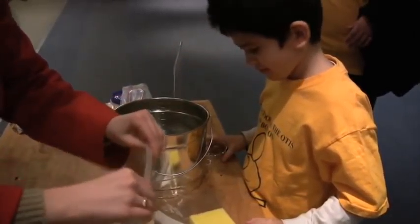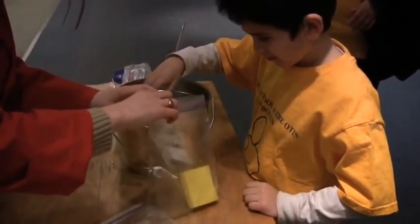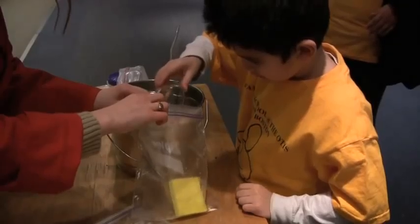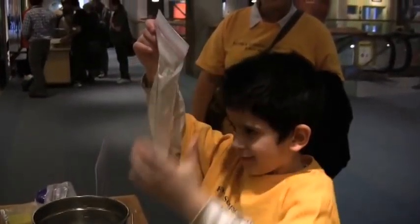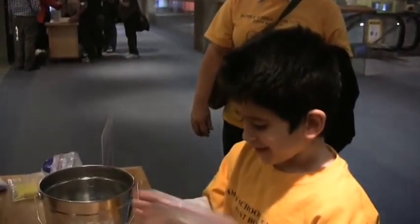Good job. Okay, one more. We're going to fill up the sponge. Okay, we're going to let these sit for a minute. You can hold this one. Watch what's happening. Feel it. See what's happening with the water there? The water is making like a honey. Like a what? Like a honey.